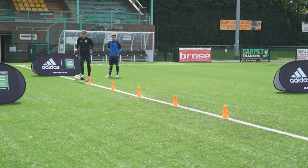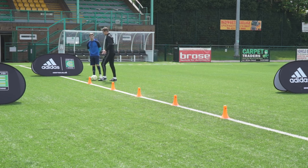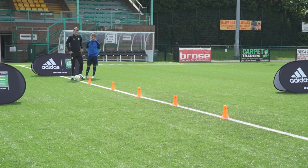You ready, Dan? Yeah, let's go. We're actually going to be using the scissors movement to create space for ourselves to travel into. What we're going to work on is something called the double outside cut scissors. We're going to be taking two diagonal touches with the outside of our right foot, and we're then going to make that scissors movement.